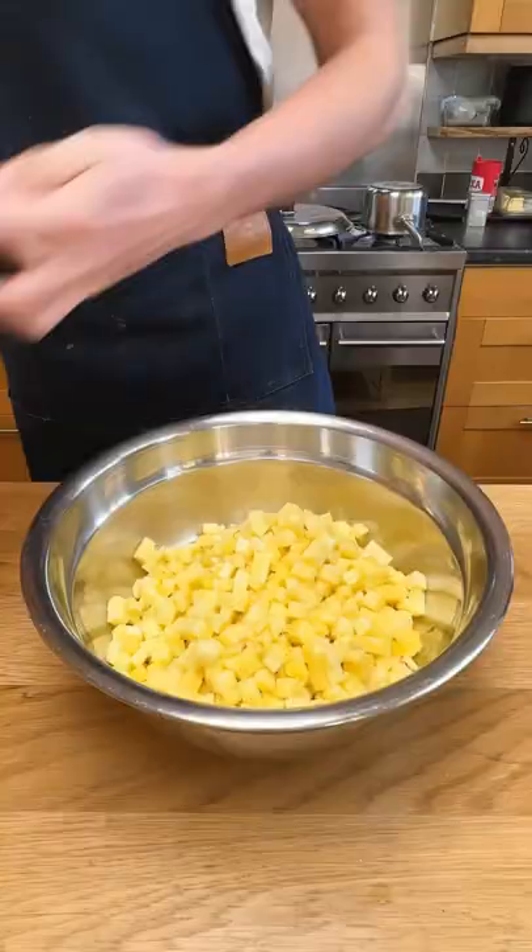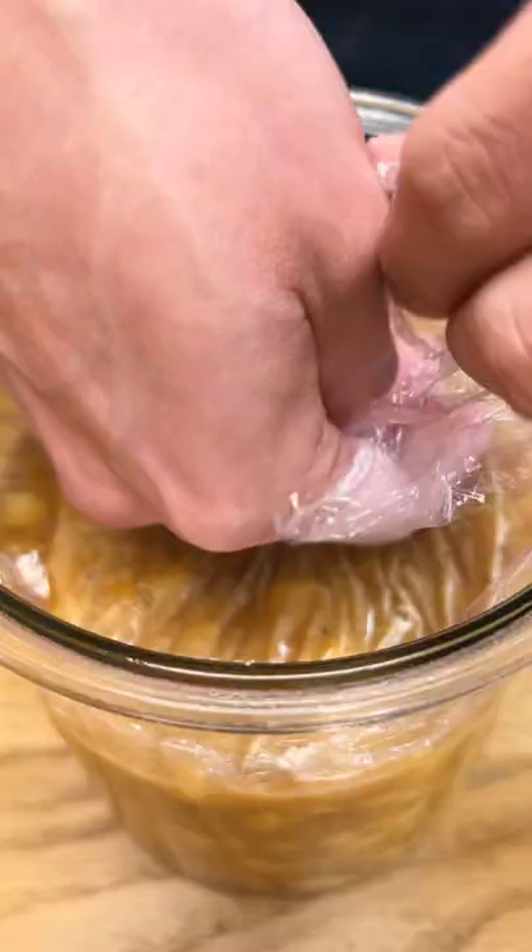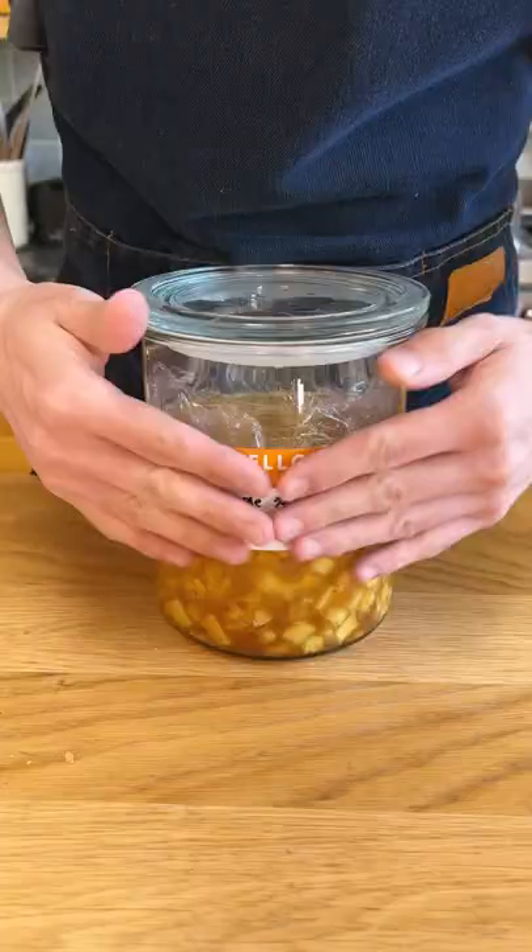Mix everything together and then transfer into a clean jar. I also laid some plastic wrap right over the top — I don't know if this will do much, but I did it anyways. Close that off, then place it in the fridge and simply wait for all the sugar to dissolve and draw the juice out of the pineapple.